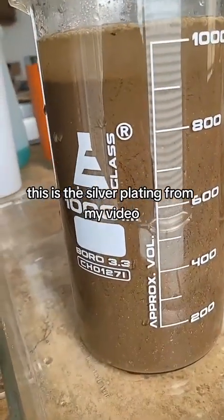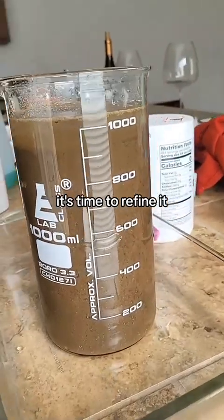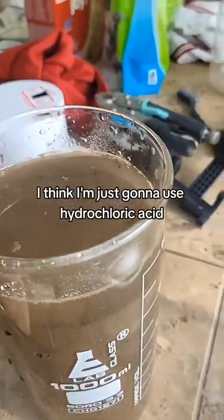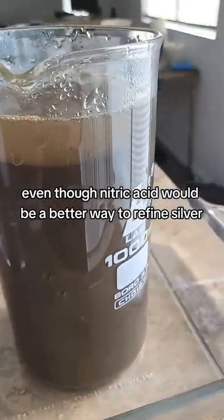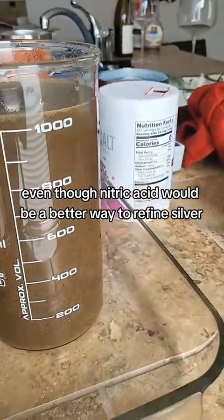This is the silver plating from my video — it's time to refine it. Since there's so much of it, I think I'm just going to use hydrochloric acid, even though nitric acid would be a better way to refine silver.